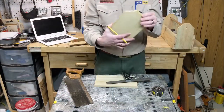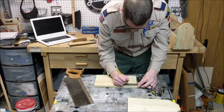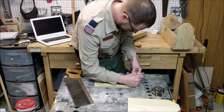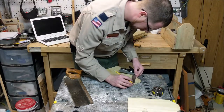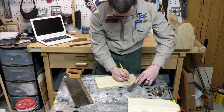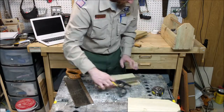Now we're going to cut off our dog ears. What you want to do is take your combination square and set it so that the line is right on one of the inch marks, and then you can put it on here and measure two inches down on both sides. You can measure in two inches and then just connect the line, or you can take the 45 on your combination square and use that. I'm actually going to use the inside 45.